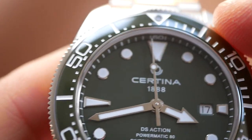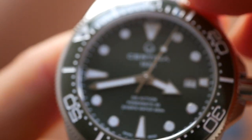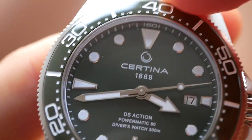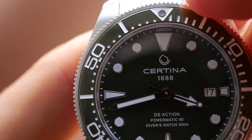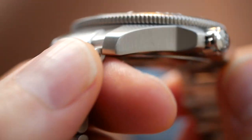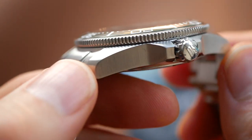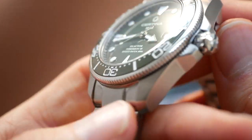The bezel action is very good too — it's 120 clicks and really tight with no play at all. Lines up perfectly. A very nice bezel on a very nice watch. It's typical of these DS Action Divers to have this angular shape with these straight edges on the crown guards. Looks really good, very smart.